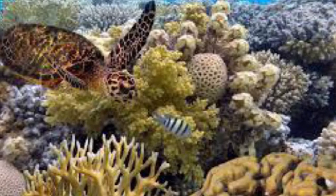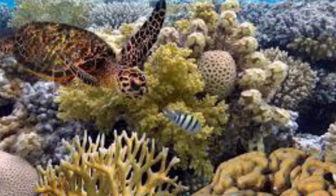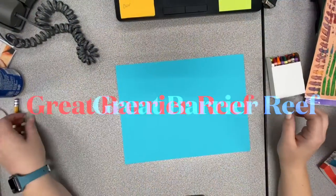It is home to many different animals such as fish, sea turtles, sea horses, sea snakes, stingrays, and much more. So let's get started.